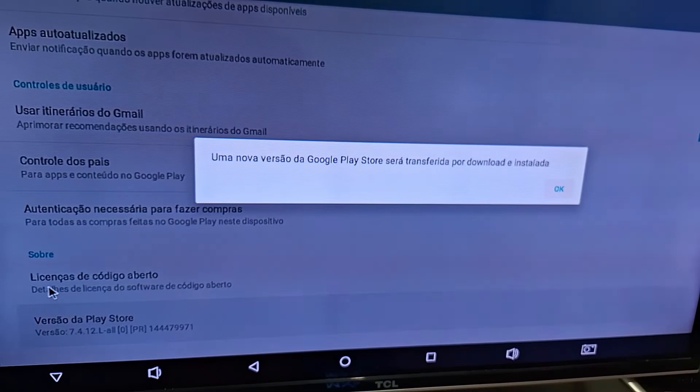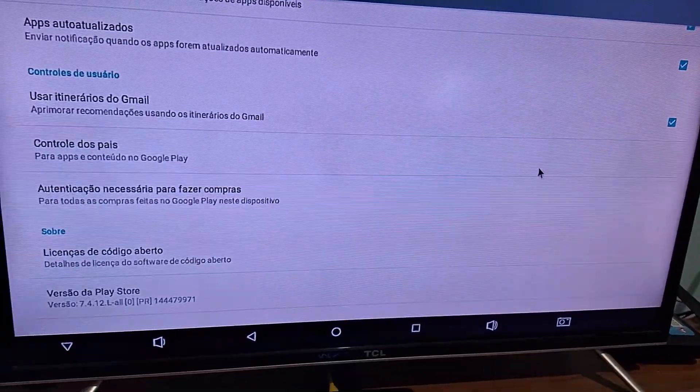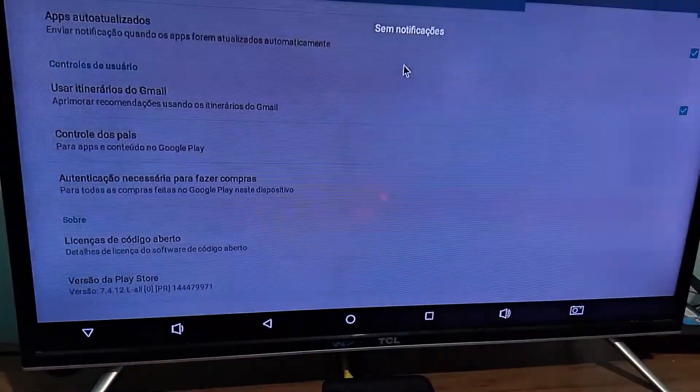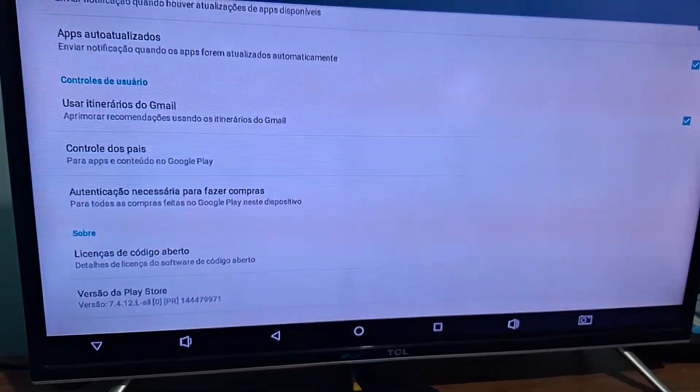You will click OK to select this option. Once done, it will start downloading the new version of the Play Store. Just wait — this download will automatically update your Play Store.